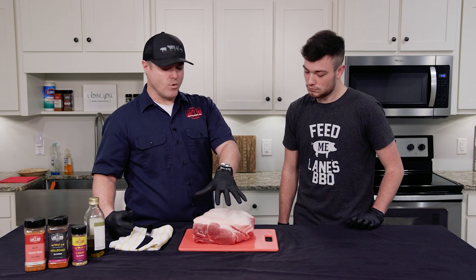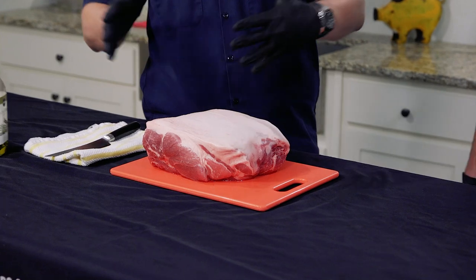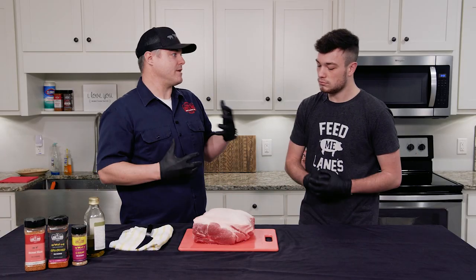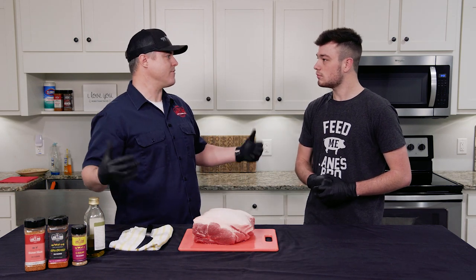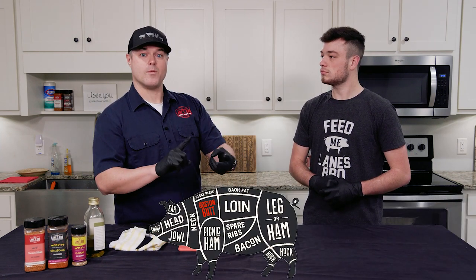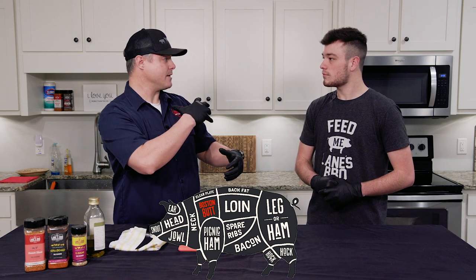Speaking of pork butts, typically the way you'll find these is they come two to a pack. A lot of times people are looking for something that's eight or nine pounds, but what they see is like an 18-pound behemoth and think they can never cook it. It's called either a pork butt or a pork shoulder — it actually comes from the shoulder of the pig. So now that we have our butt, what's the next step?